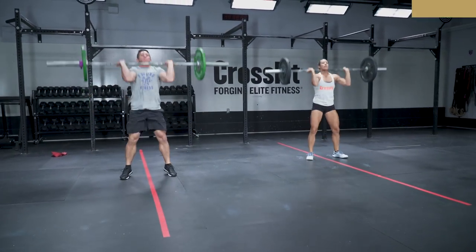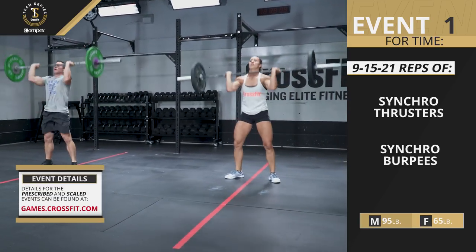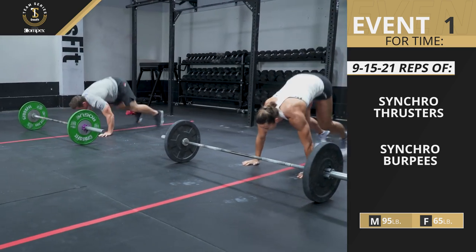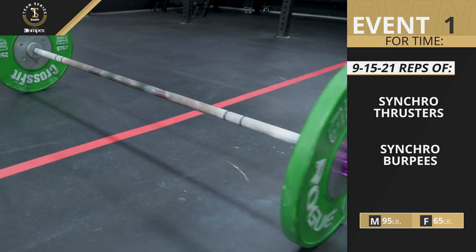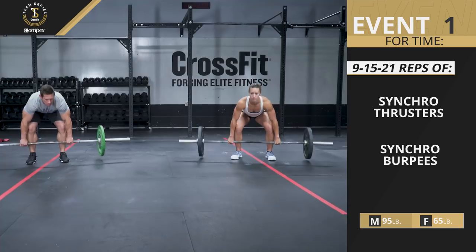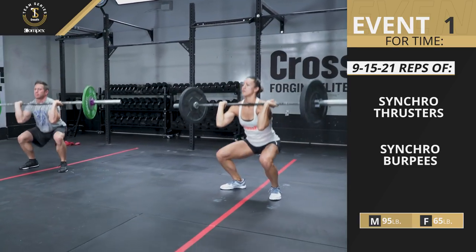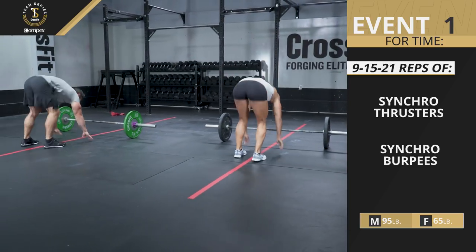Team Series Event 1 is 9, 15, and 21 repetitions for time of barbell thrusters and burpees. Men will use 95 pounds and women will use 65 pounds. This is a task priority event, meaning the athletes will finish the work as quickly as possible and their time will be their final score. There is no time cap for this event.